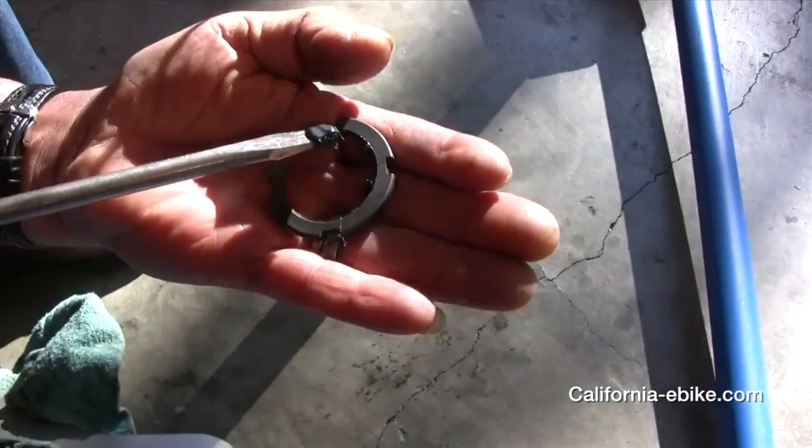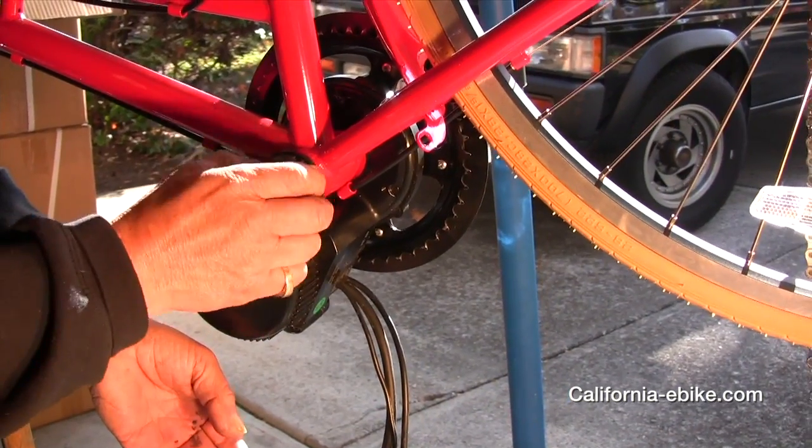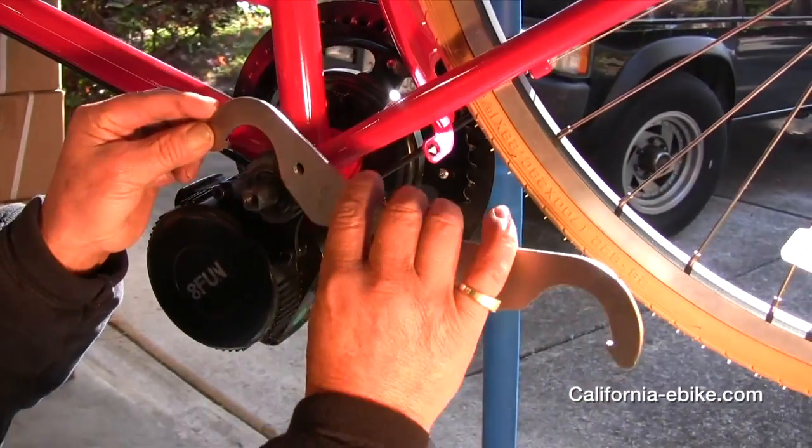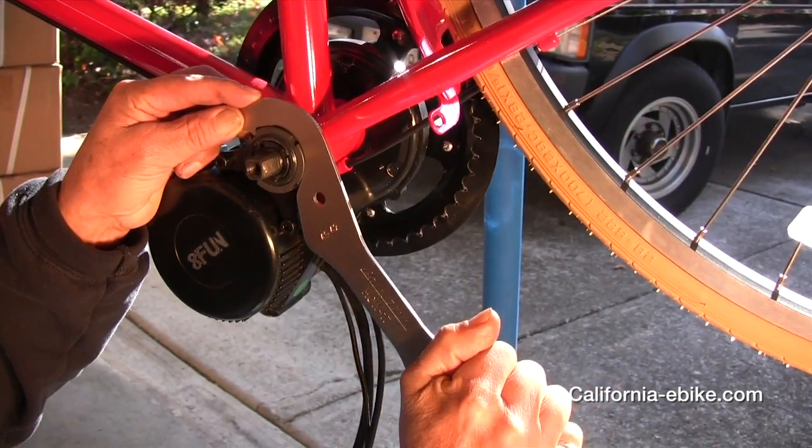Next, install the thick slotted retaining nut and tighten it as tight as you can. Then install the thin slotted nut and tighten it as firmly as you can.